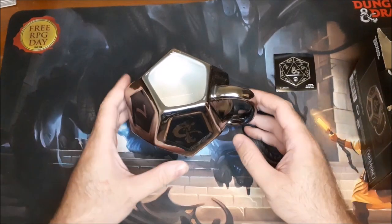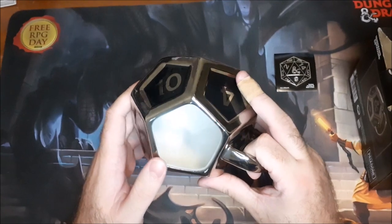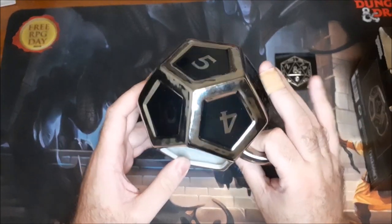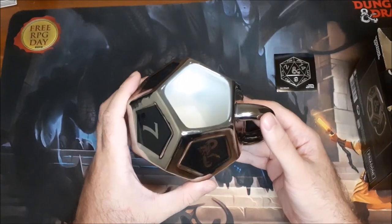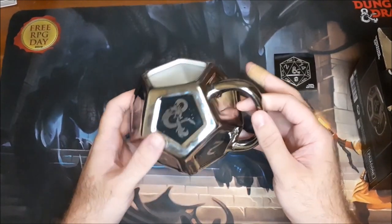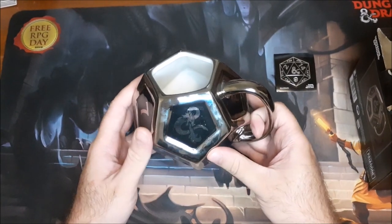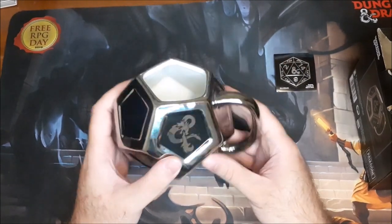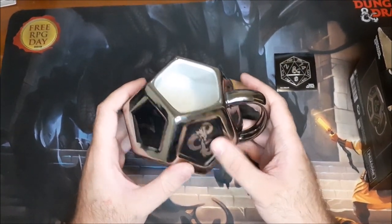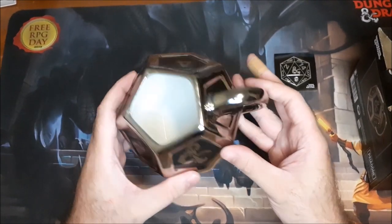Alright, so here are the contents of the box. I did just quickly wash this out — looks like I missed a couple spots inside, but I will be washing it more thoroughly when I actually go to use it. I just wanted to make it look a little better because there was a lot of dust built up in there. It's probably been on the shelf for a couple months, or sitting in a warehouse for a while and just accumulated stuff.